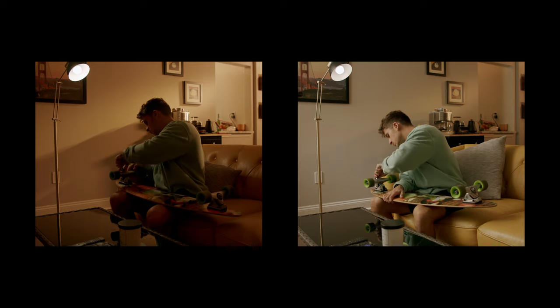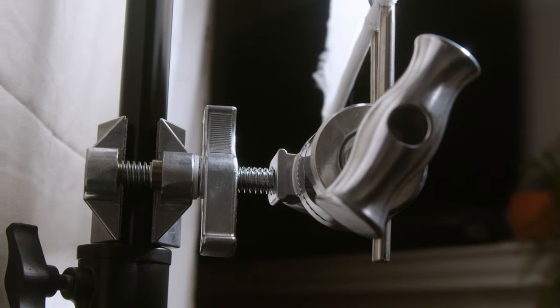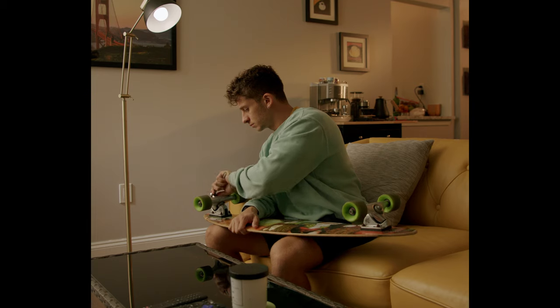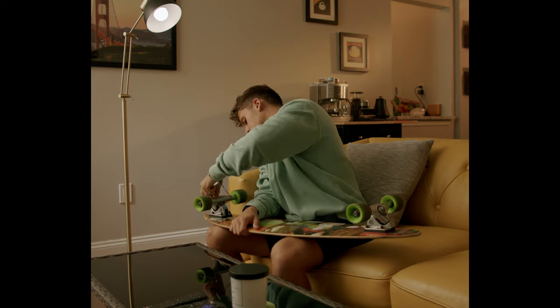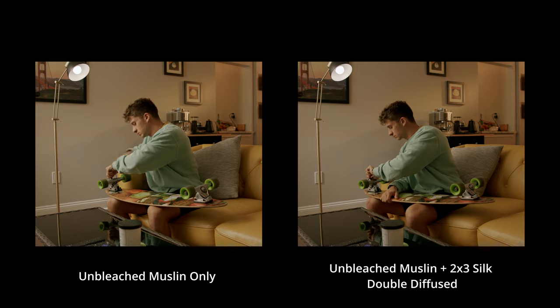As soon as the key light is introduced it brightens the image tremendously. Depending on the look you're going for, this might be perfect or a bit too bright for a moodier look — for this scene I wanted to stay a little brighter, so it fit. However, I noticed it was still a little too harsh on my face. Something I learned from my gaffer: take a 2x3 silk, put it behind the muslin and in front of your key light, and place it directly where your face is being illuminated. This double-diffuses the key light specifically on the face, softening it and reducing intensity on the face without reducing the intensity across the rest of the frontal area.